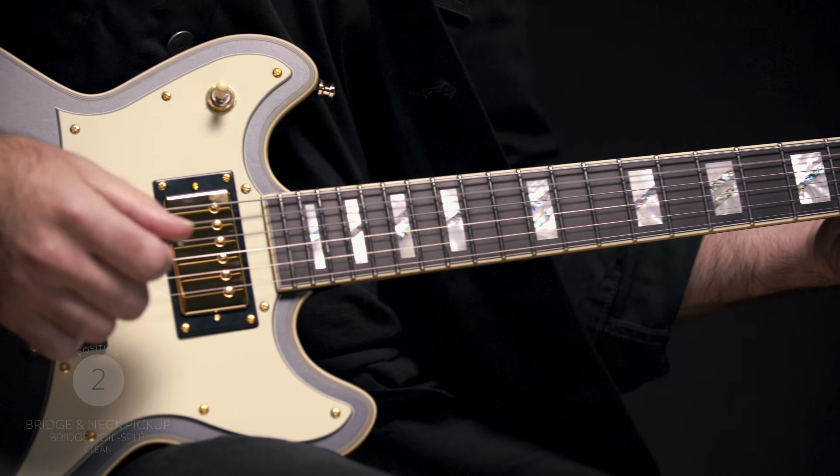Lastly, I'm going to kick on the overdrive and show you some more of my favorite settings on the Brighton Limited Edition.